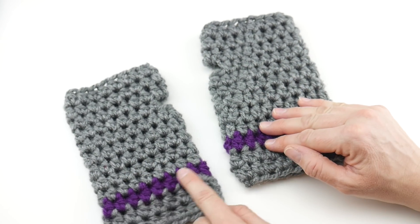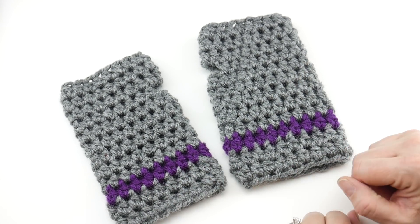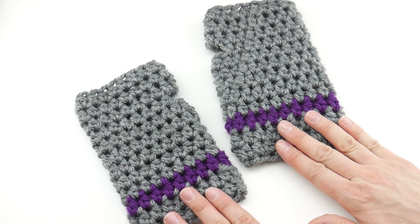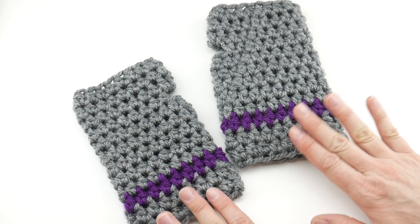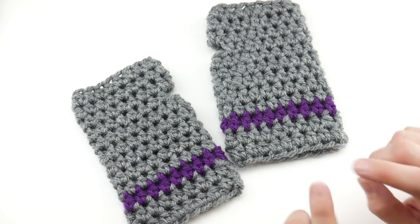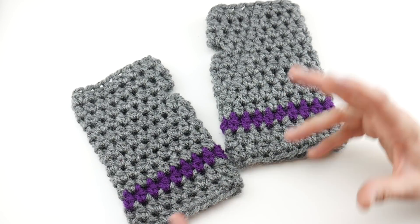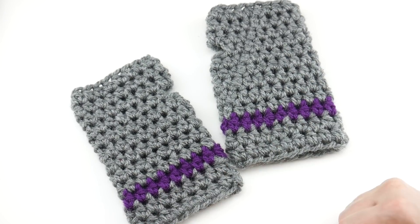I used some extra yarn that I had from some of our other projects and I was able to put a nice little stripe through there, and you can really get creative with these with the colors and the stripes. This is part of the 12 weeks of gifting series on Fiber Flux. We have a new pattern every week from now till the end of December. We've done scarves, hats, cowls, all kinds of fun things. I'll put the directory link below. I know as we get closer to the gifting season you may need some ideas or some really quick little projects like these to whip up.